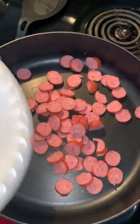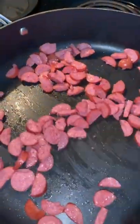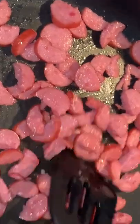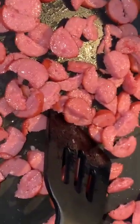Take your smoked sausage and just pour it in your pan. We're gonna brown these up just a little bit. I like to break mine in half while I'm browning them up — it just kind of makes me feel like the meat is stretching a little bit.